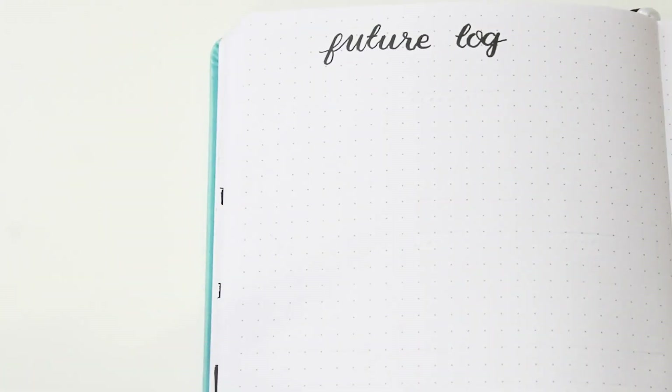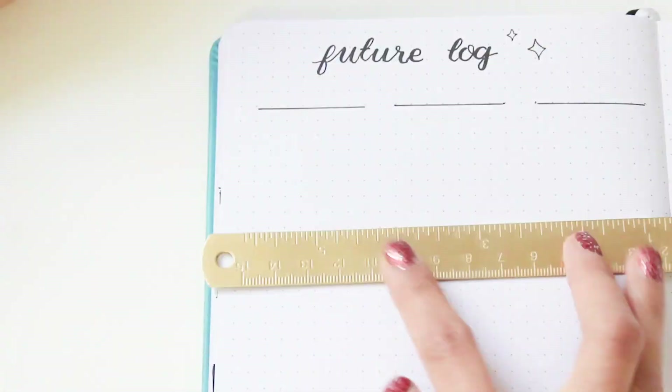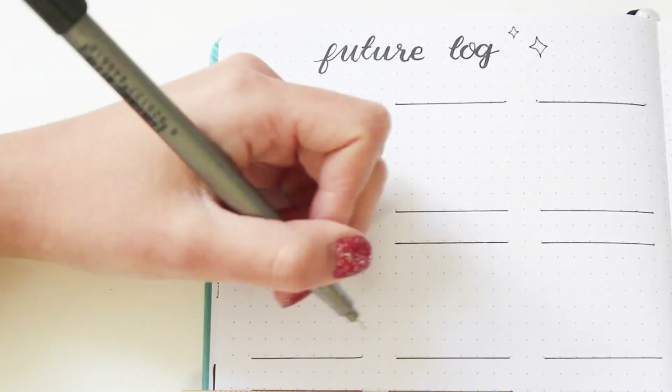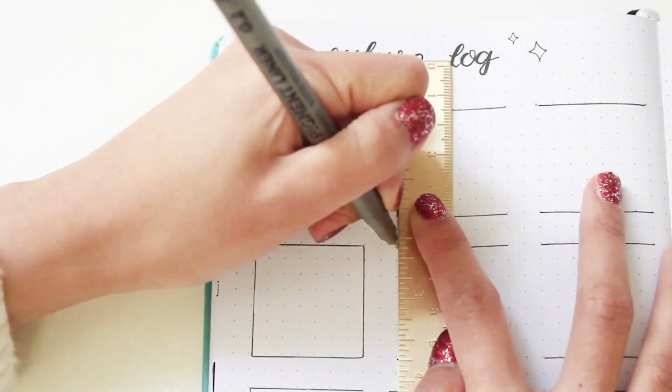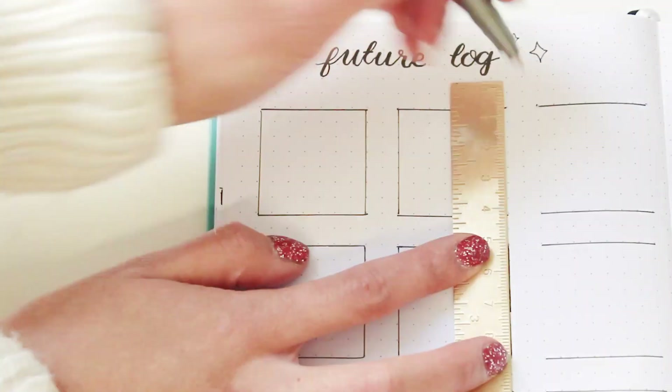Up next is my future log. Last year I wrote out the entire calendar, but this year I'm just going to skip that and go ahead with just boxes for me to write all the important dates in. I don't really want to write all those numbers again, and if I'm not going to need them, I won't do them. So I'm keeping this clean, simple, and more effective.